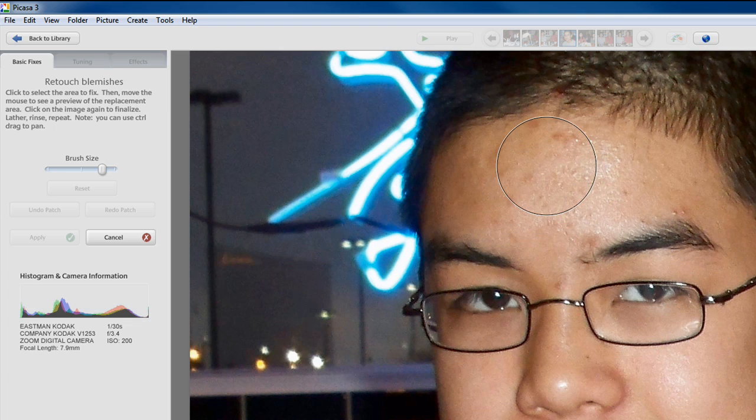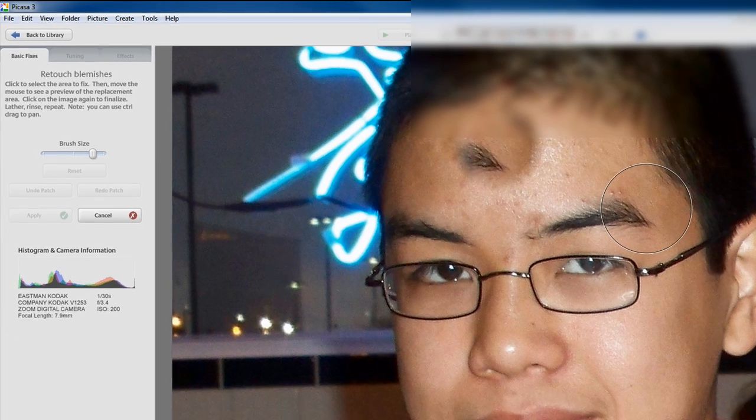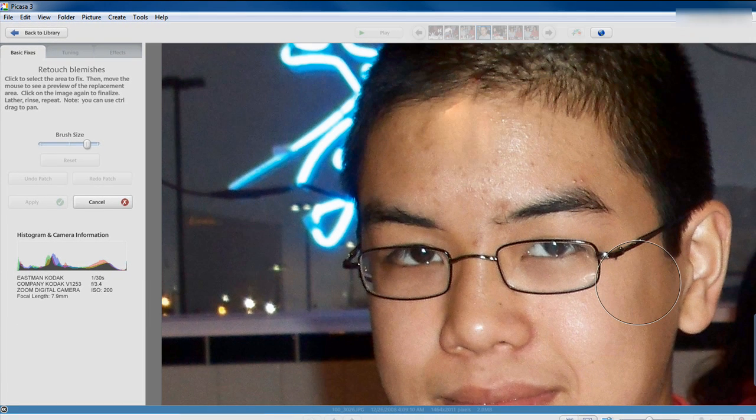I'm going to start in the middle of my face. Basically, click on the area that you want to edit. I have lots of blemishes in the middle of my face, so I'm going to click there. Then you go to a portion of your face that's not affected by any blemishes — my cheek, for example. Just move the little brush over the cheek and click. As you can see, my forehead got a little better by mixing the skin color from my cheek with my forehead, and the blemishes were brushed off.